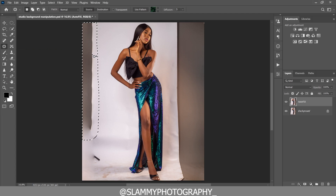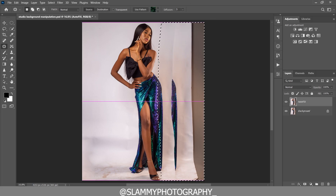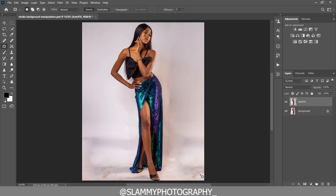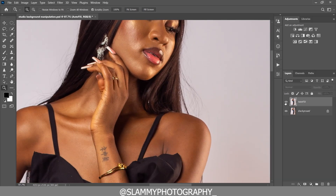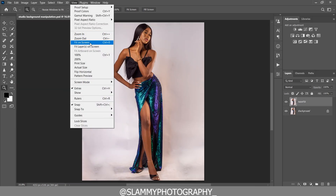To fix the background we are going to use the patch tool. Select the area of the background and then drag to a neater area — that's it. The patch tool lets you make a selection and drag to a neat area to replace it. It's quite easy to do. Once we're done with the background cleanup, we can also make the model's skin glow to add more beauty to the image.